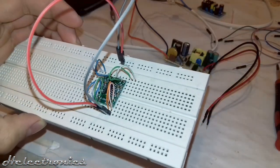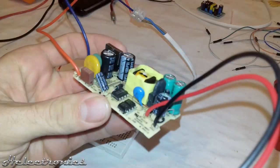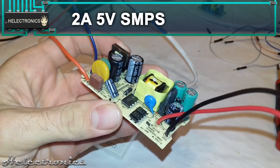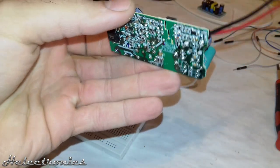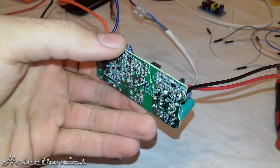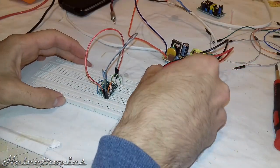After soldering I place the PAM8403 on a breadboard. The power supply for this board will be a 2A 5V switch-mode power supply bought from AliExpress. You can see a review video of this board by clicking on the card or you can find the link in the description.